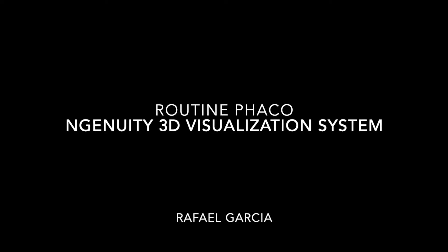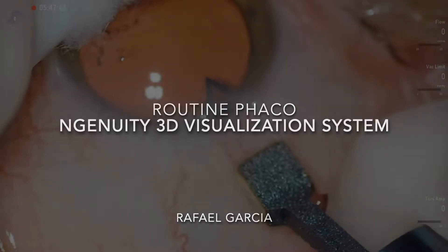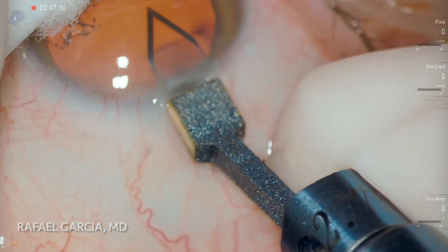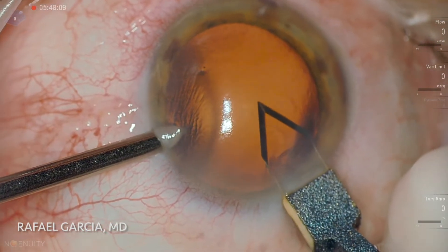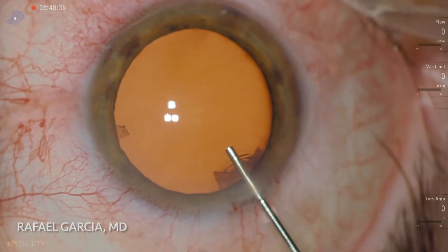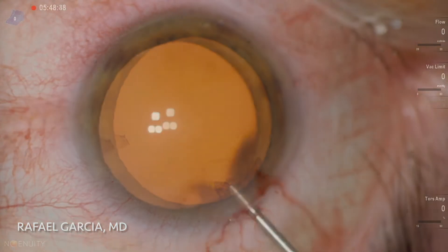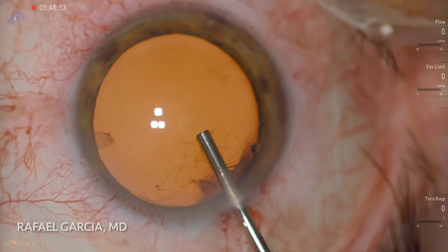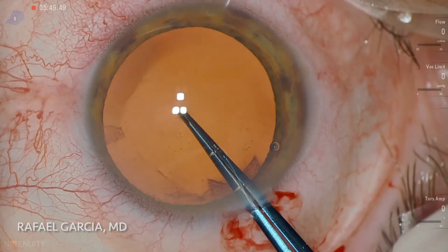This is a routine cataract surgery performed with the Ingenuity Visualization System, a digital 3D viewing system developed by Alcon. In this surgery we are not looking through the microscope binoculars. Instead, we are doing what has been called heads-up surgery, wearing 3D glasses and looking straight to a high-definition widescreen display.